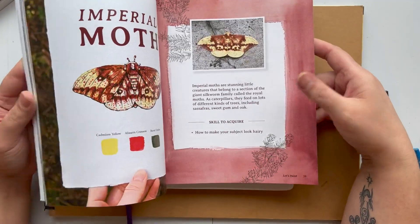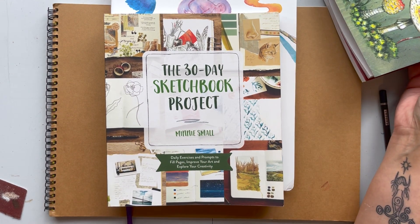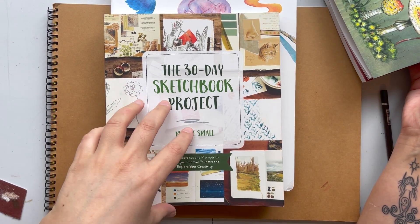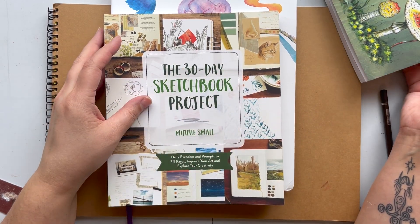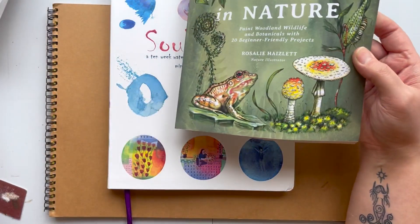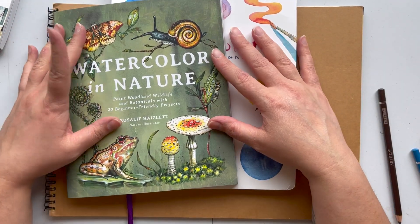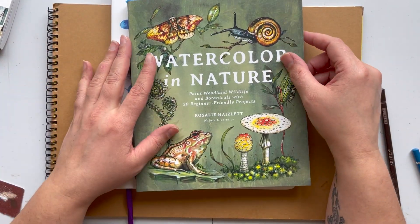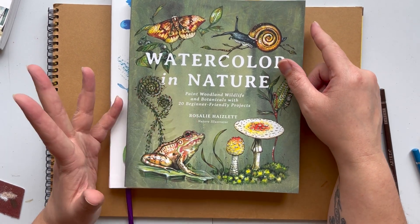Once I've finished with Mimi's project — before going deeper into the book and the prompts she has in there — I think I'm going to start working with the watercolor aspect of things. I'm going to get myself some nice watercolor brushes and start doing this, so we'll see how that goes.